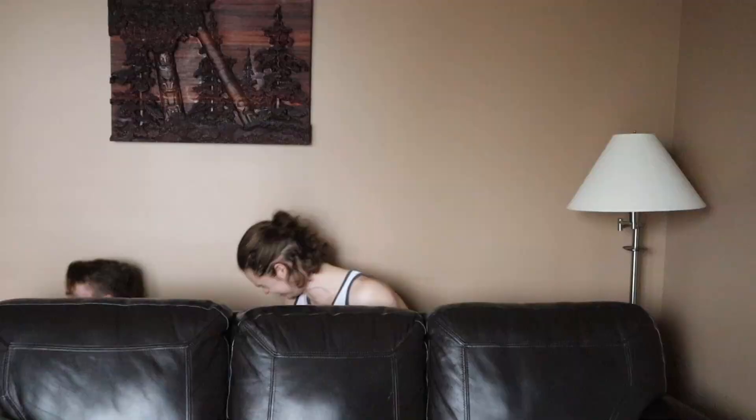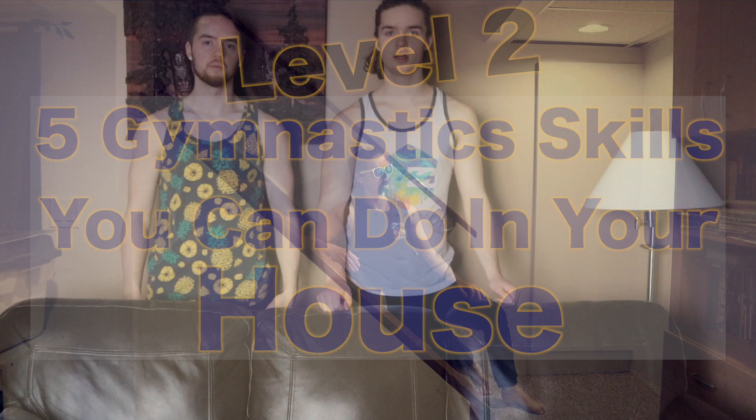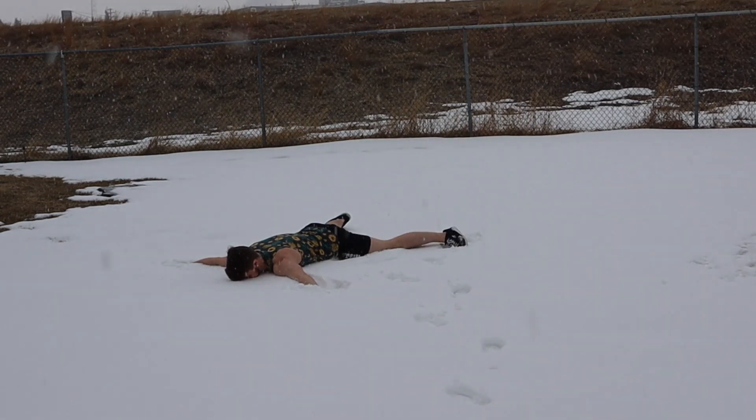Hey guys, here's level two of five gymnastic skills you can do in your house while self-isolating during COVID-19! We were going to do five gymnastic skills for your backyard, but it's a little snowy. If you're feeling a little bit stiff and need a warm-up, go ahead and go to our COVID conditionings playlist with our warm-ups linked in there before you try these out.